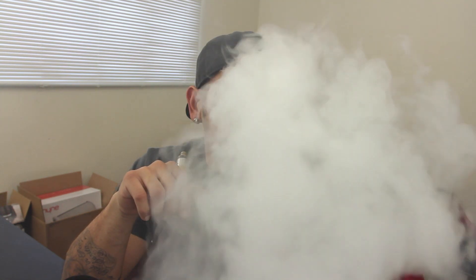As far as their PG/VG ratio, I'm not exactly sure what they are, but as you guys can see, vapor production is still pretty good. Pretty good if you like creamy flavors — it's going to be off the top. If you also like a little bit of that berry as well, this one's for you.